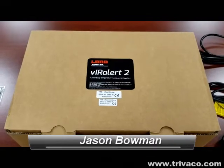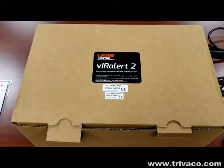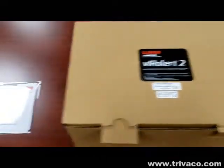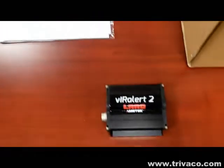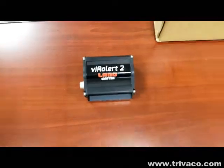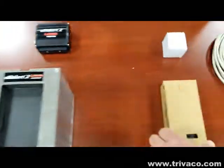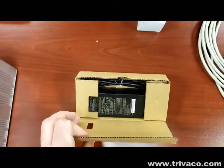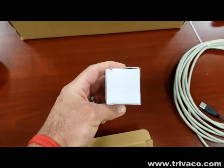Good morning, Jason Bowman with Trivaco. We've received our Land Viral Alert temperature screening system. In the package you'll get calibration certificates, a thermal imager, calibration source, 12-volt power adapter, and a tripod mounting accessory for the imager.